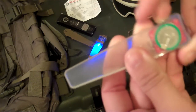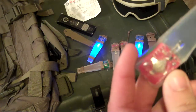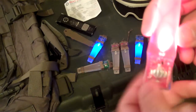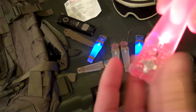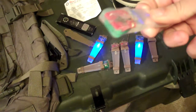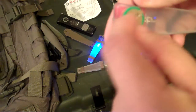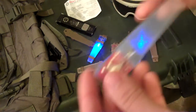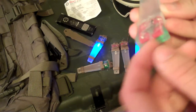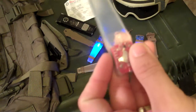It's fully sealed, so it would go below 66 feet no problem — but the spec in the pamphlet is that the water pressure at 66 feet will activate the light, so 66 feet is the rated depth. If you're not planning on getting it wet, you could take an exacto knife, slice the housing, pop the battery out, change it, and then seal it back up with super glue or nail polish.